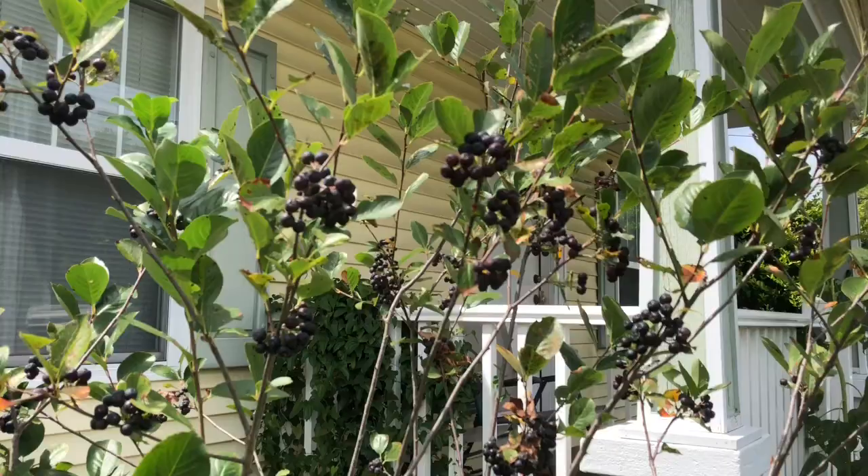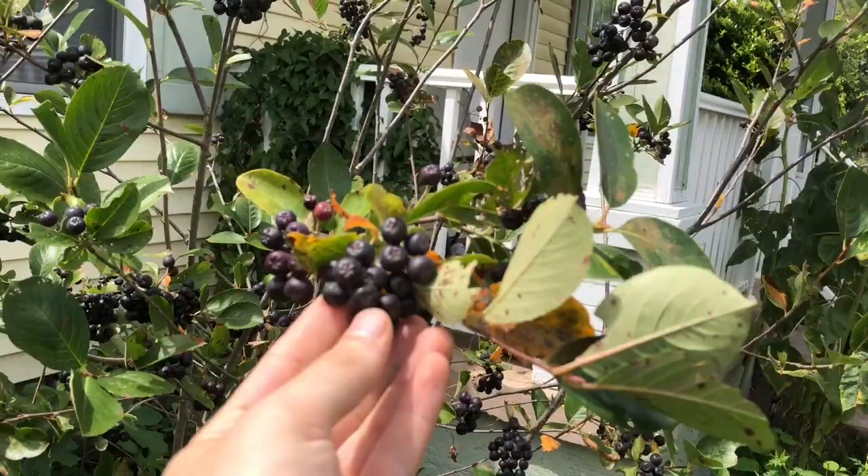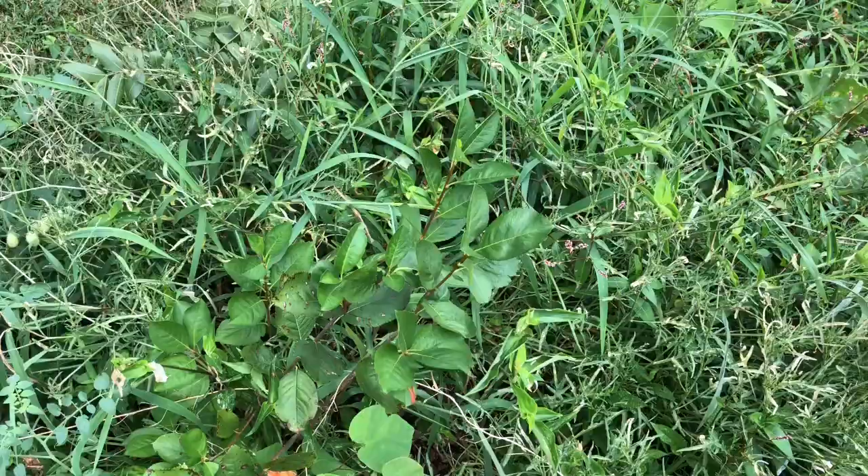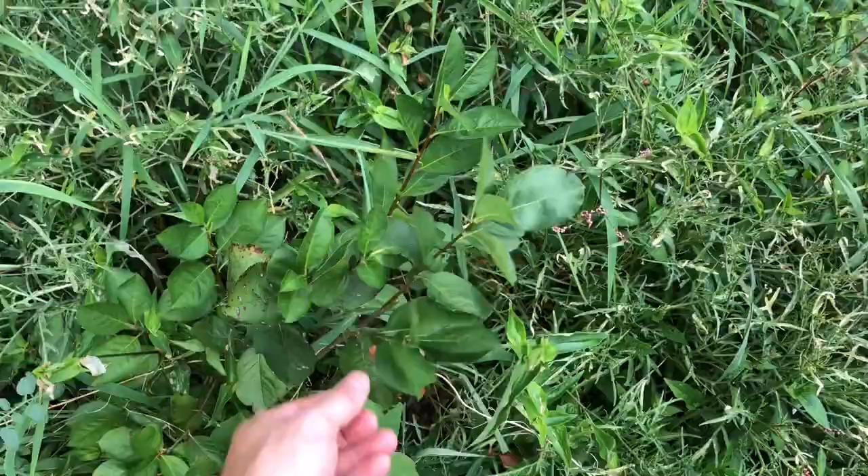A couple of years ago I saved the seeds, refrigerated them, and planted them out. Let's go take a look at what happened. I actually planted another generation of Aronias — you can't really call these the Vikings, you'd call them F1 of Viking, because they'll be a little bit genetically different from the Viking variety.